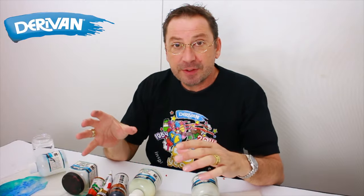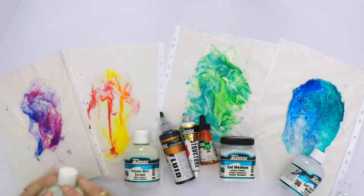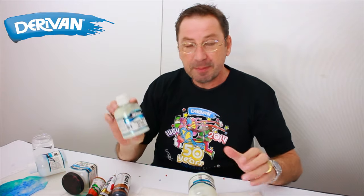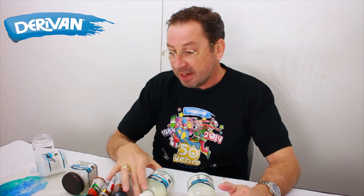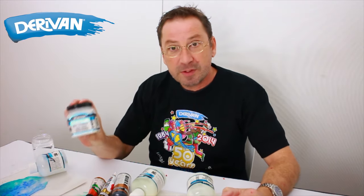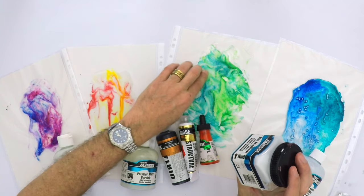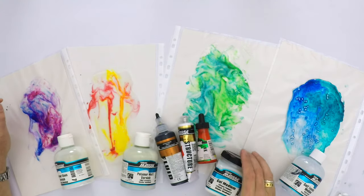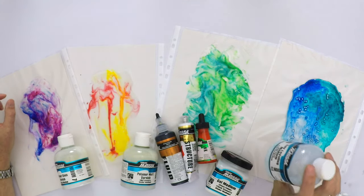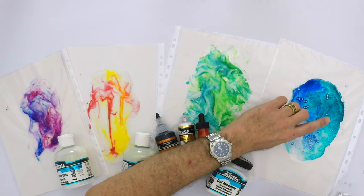Now our acrylic sheets have dried, let's just recap on what we used. The first one was MM7 polymer gloss varnish with a little bit of ink added. The second one was MM6 polymer matte varnish with some ink added. Then we've got MM4 gel medium with some ink added — and we can see with the gel medium there's just a little bit more edge to it, so it has little mounds or ridges through it. Then we've got MM37 self-leveling with some ink and some glass beads added.